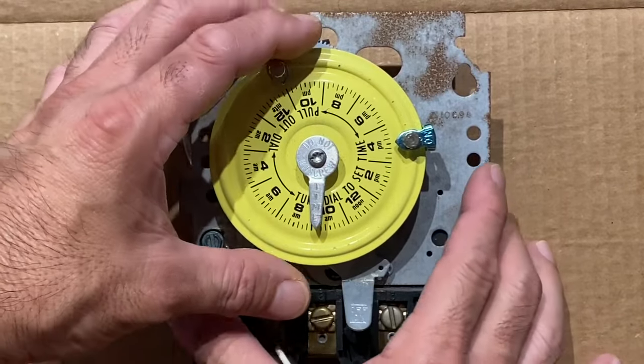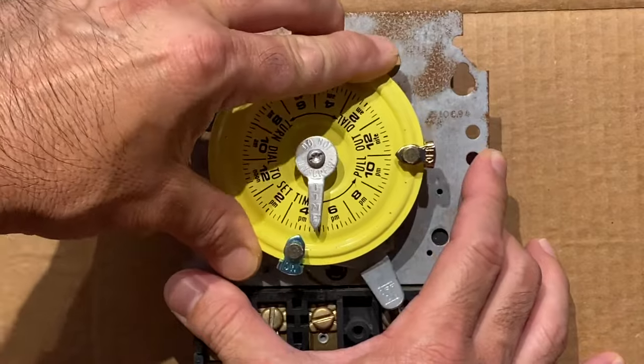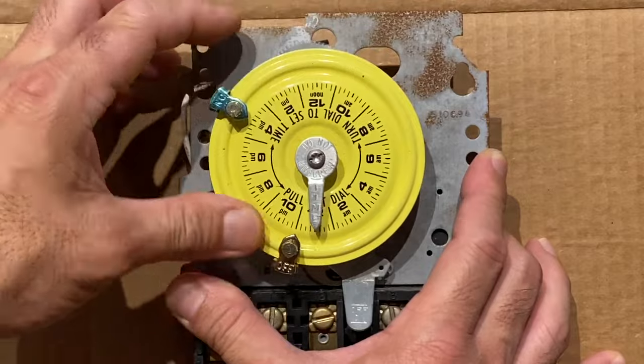Now, when the on chipper reaches the pointer at 4 PM, it'll turn the switch on. And when it reaches 11 PM, it'll turn the switch off.